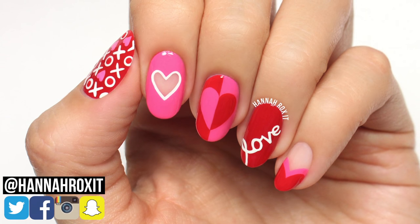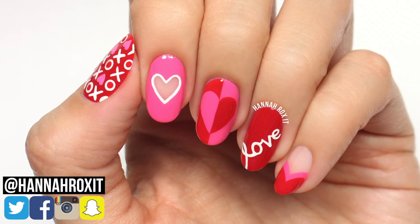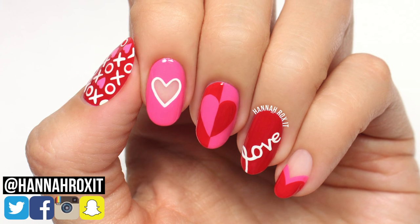Hi, it's Hannah, and today I'll be showing you five cute designs that are great for Valentine's Day, so let's get started!